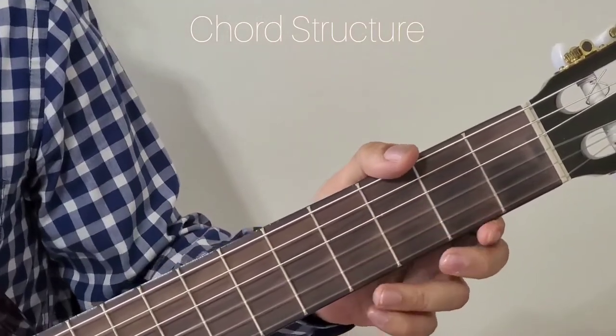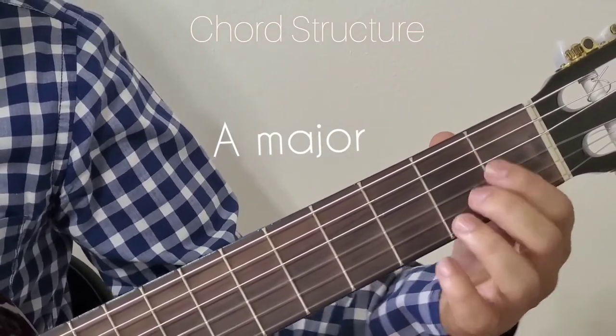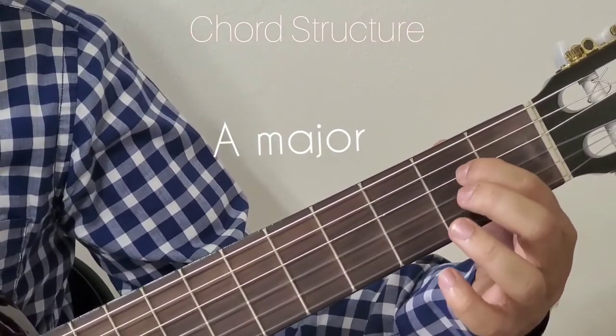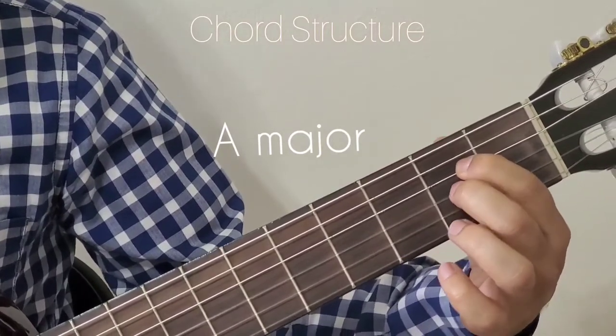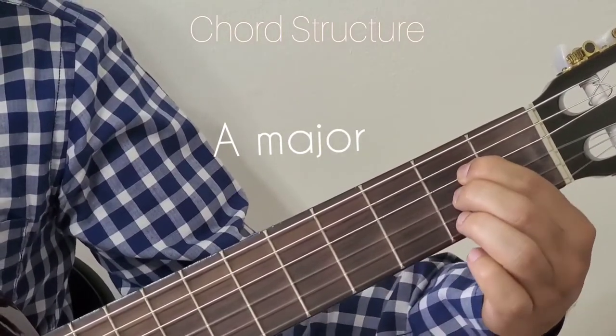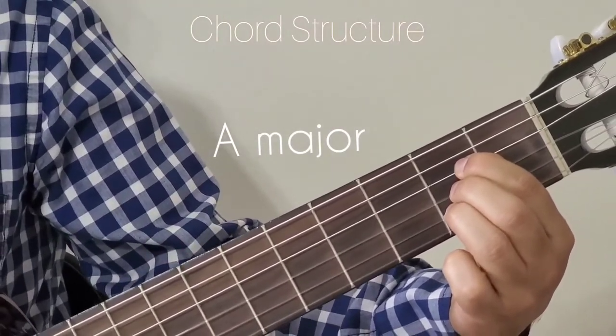The next chord we are going to look at is A major. For A major, hold the 1st finger to 2nd fret 4th string, 2nd finger to the 2nd fret 3rd string, and 3rd finger to the 2nd fret 2nd string. That is A major.